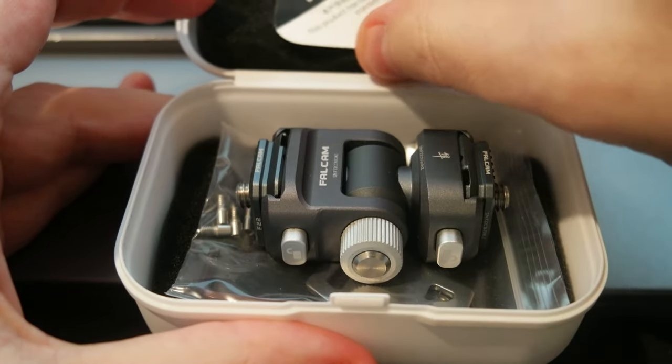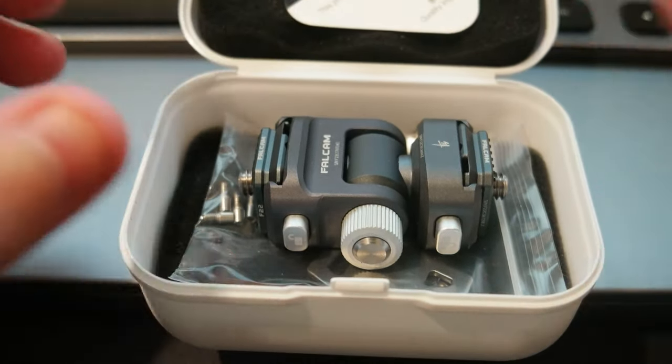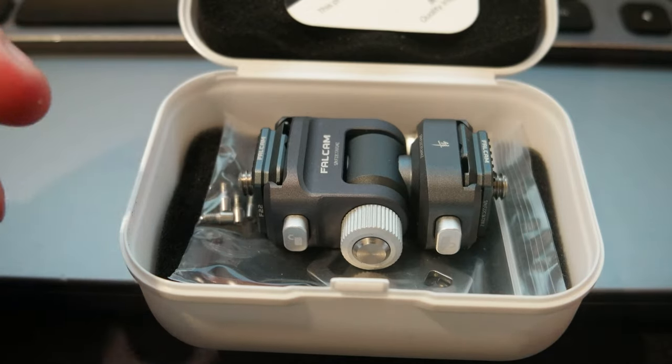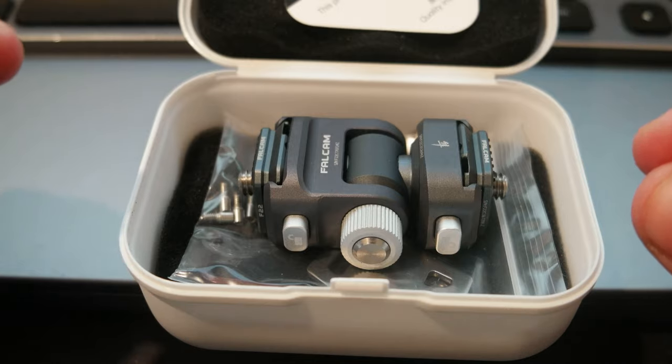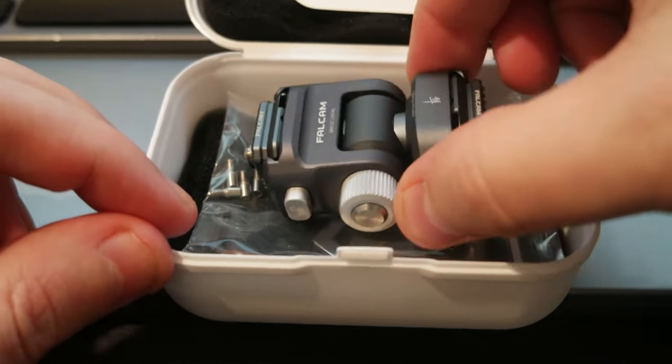You can switch between one device and another — camera devices, monitor, microphone, and so on — without the need to unscrew base plates and all those plates that you need for each device.